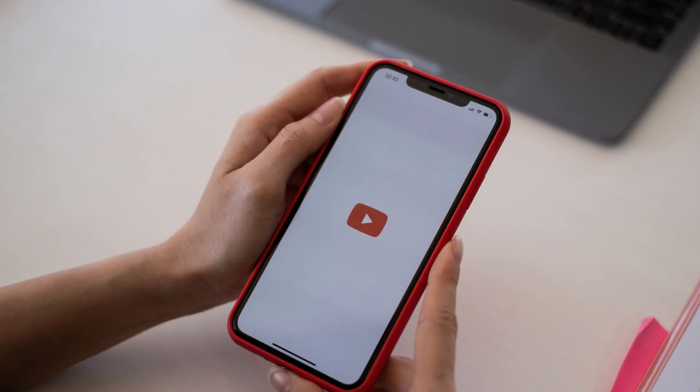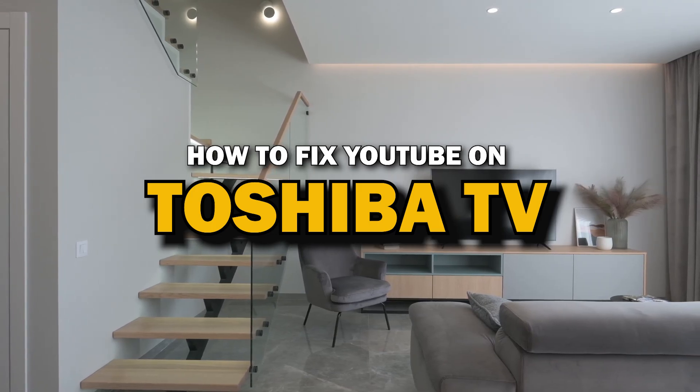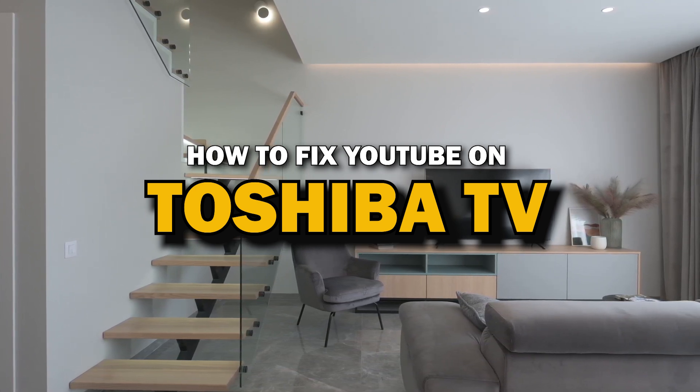Nothing can be more frustrating when you sit down to watch one of your favorite programs on YouTube app and you run into issues streaming it. Well, in today's tech video, I'm going to show you how to fix YouTube if it isn't working on your Toshiba Smart TV.